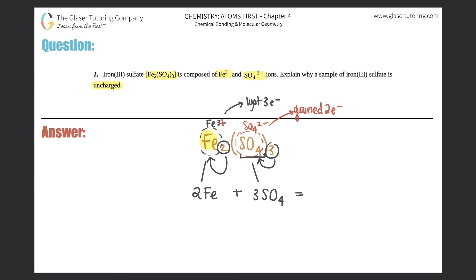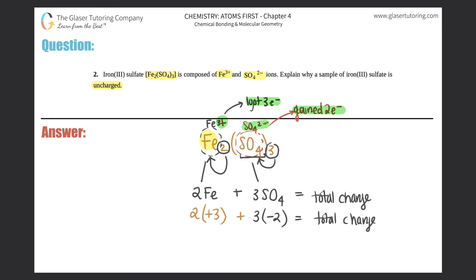When we add these together, it will always equal the total charge. There were two irons, and each iron was a 3+ charge — it lost three electrons — so this would be plus 3. You multiply: two times plus 3. Plus, what was the charge for sulfate? We had three of them, and each sulfate was a negative 2, because each gained two electrons. So: 2×(+3) + 3×(−2) equals the total charge. Two times positive 3 is plus 6, plus three times negative 2 is negative 6, and when you add that together, you get zero. Zero in chemistry always means it is neutral — no charge.